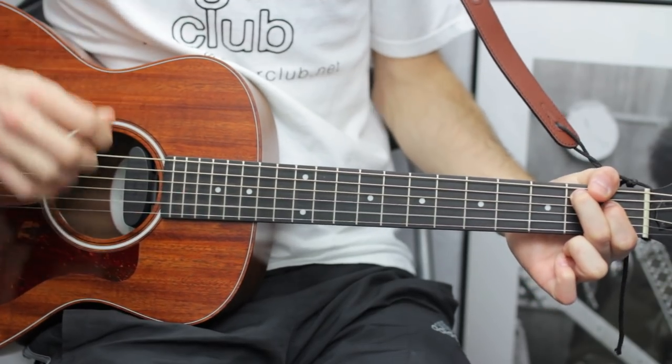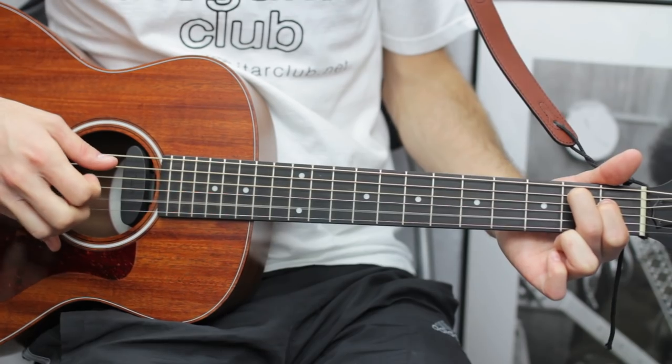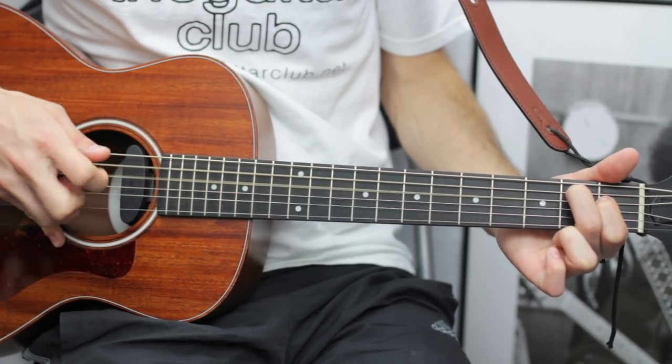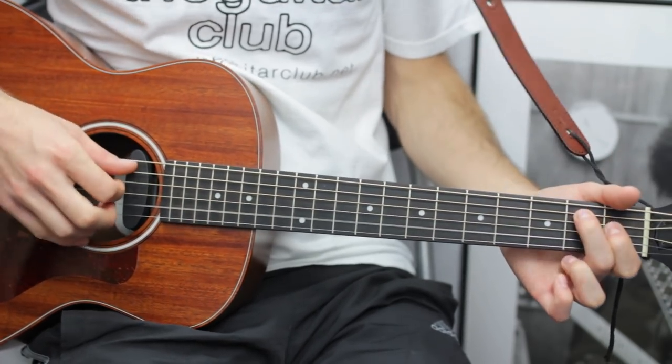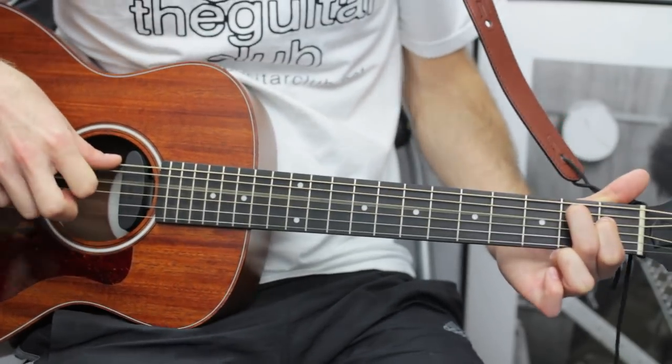We just add an extra note at the end: it's the A string, the D, and the open B — and again. At the very end you're going to add an extra first fret on the D.